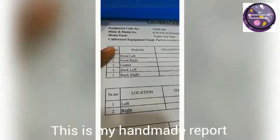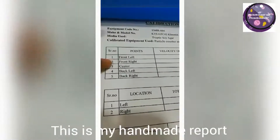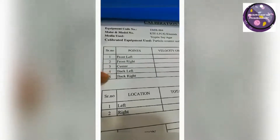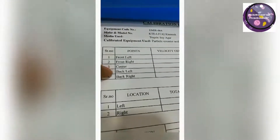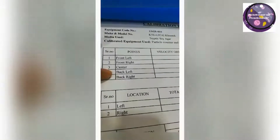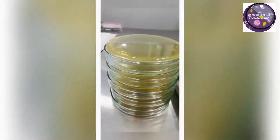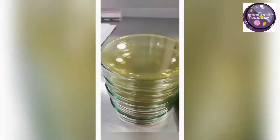This is my handmade report and you can see I have written the measurement points of the laminar airflow hood — those are front left, front right, center, back left, and back right. It has three columns: air velocity count, particle count, and viable count. Let's start our work with viable count.